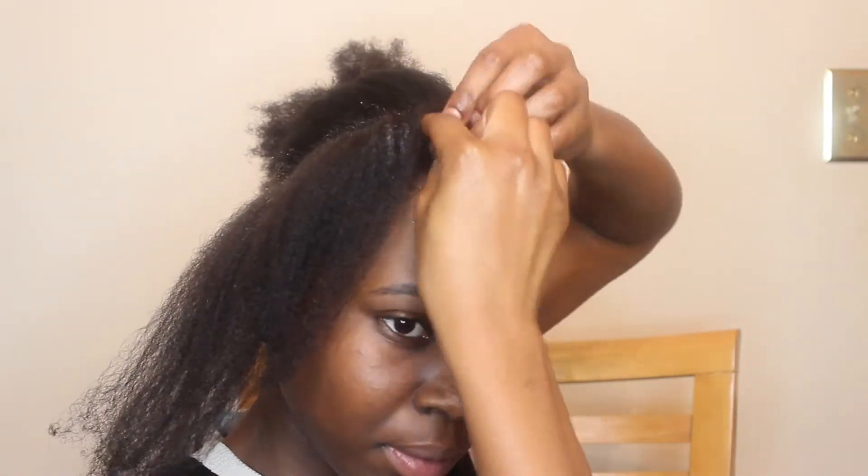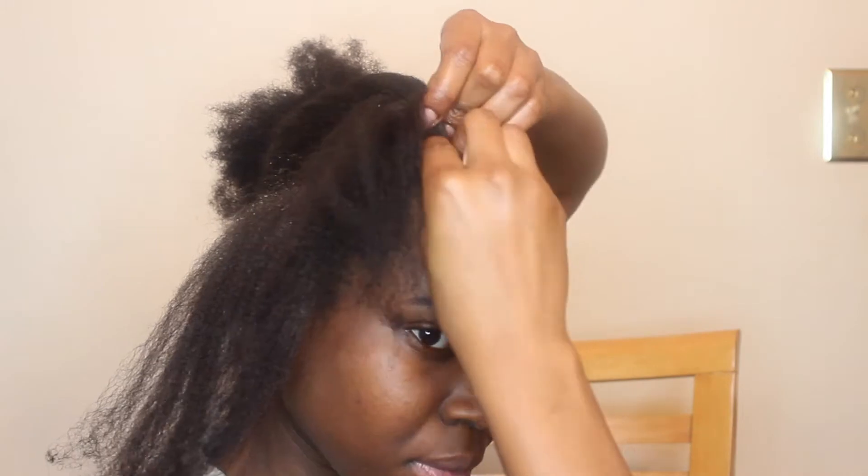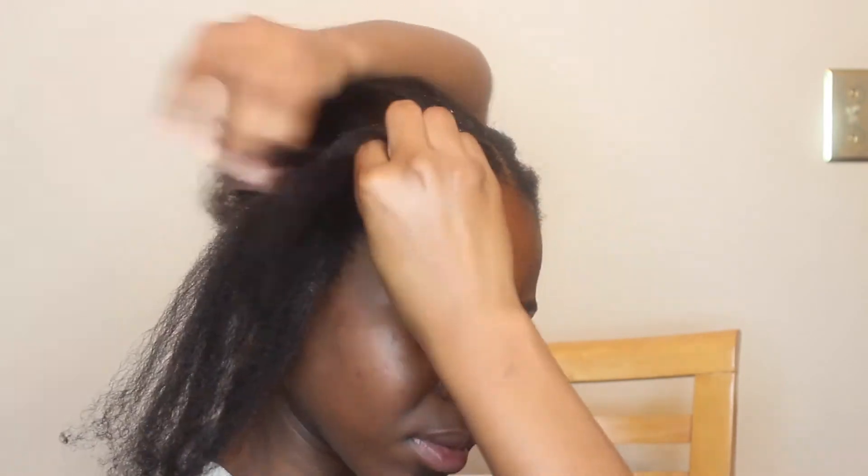I put a lot of oils and greases in my hair because 4C hair loves moisture, guys. Your hair can never be too moisturized when it's 4C — trust me. So now I'm just going to start cornrowing my hair and repeat the same steps with each cornrow I do.